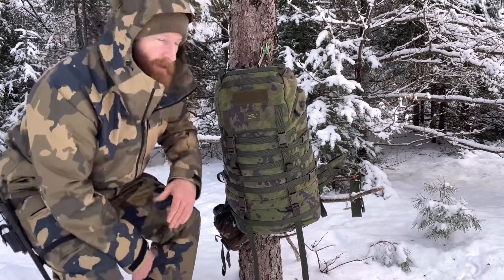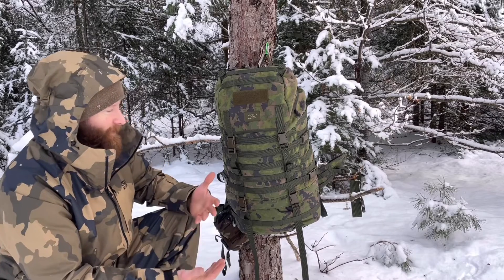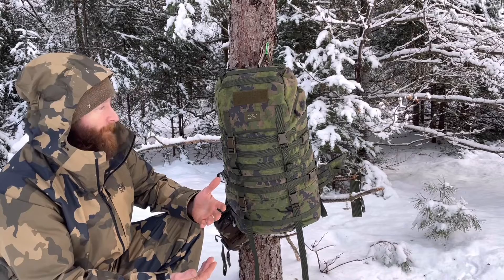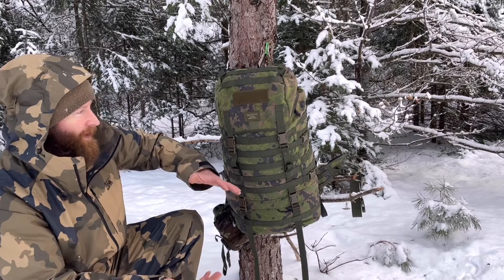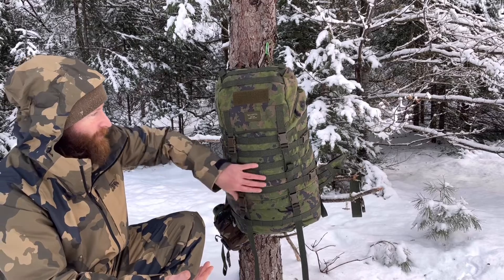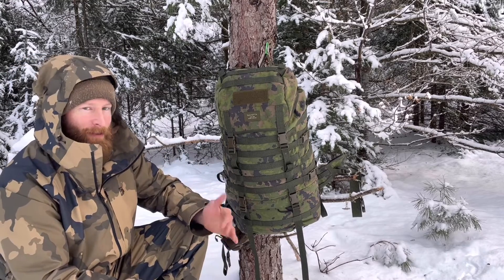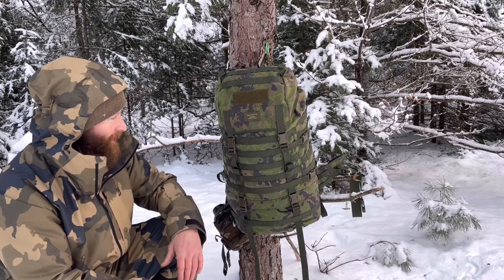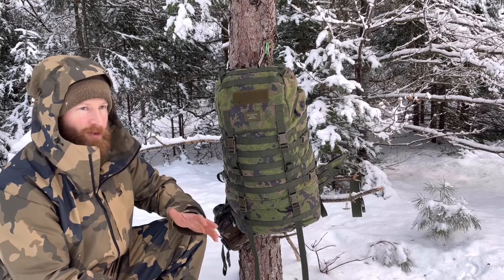This is the Savotta Jääkäri L, by the way — fantastic pack. I got this from Varusteleka about a year ago. I've got the smaller medium-size version too, which I've had for a few years. I totally love it. I've got a bit of a thing for backpacks and this one is a rock star — very well made, all the materials, the workmanship, the stitching — awesome.